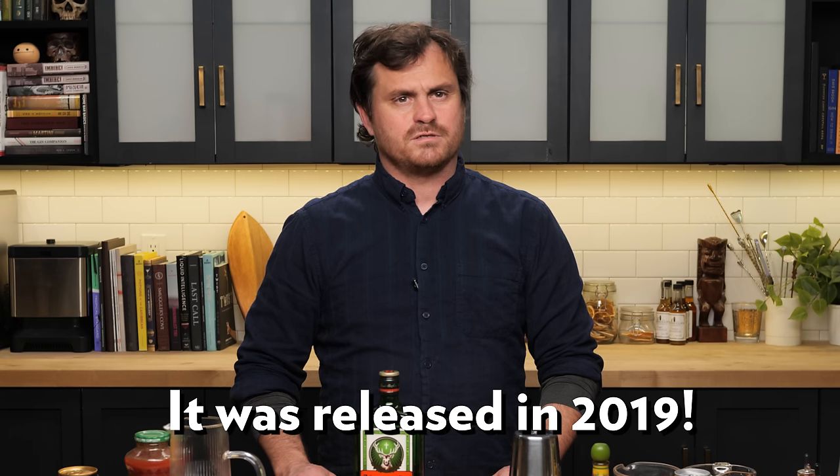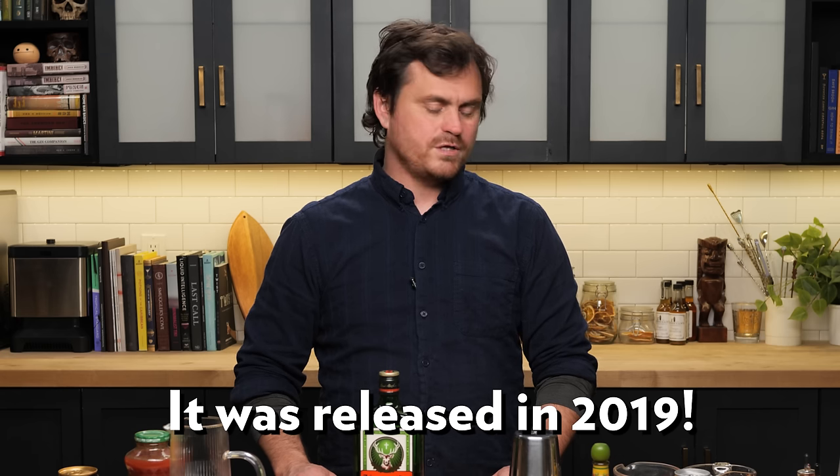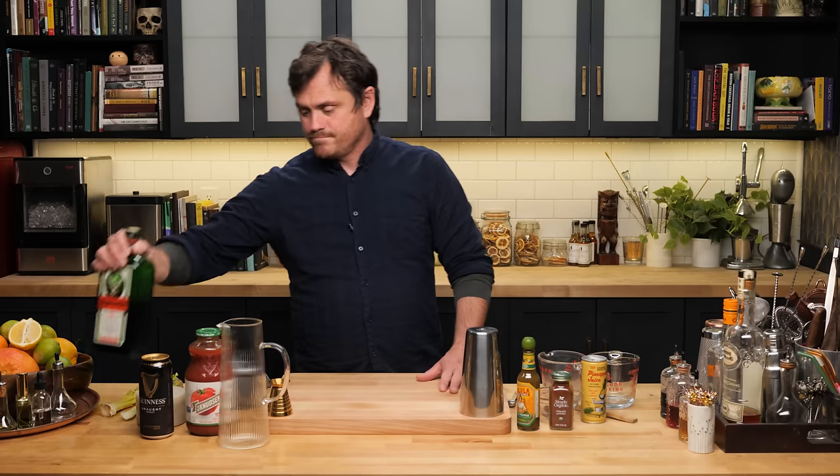A couple years ago we did a video called 'How to Drink Jäger Like an Adult' — that was like four years ago. People like Jägermeister, people hate Jägermeister, but people are not indifferent to it. It's one of those things, like a cult movie — you either love it or you hate it. Today I'm going to bring you a few more challenging cocktails to tantalize your palate with Jäger.